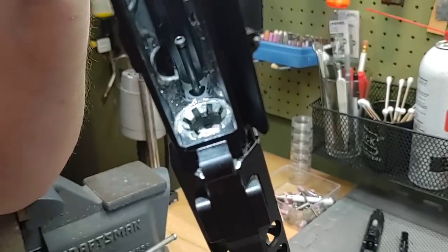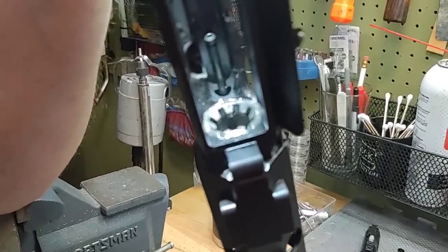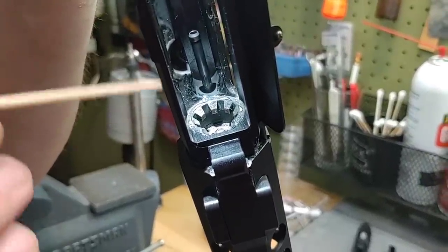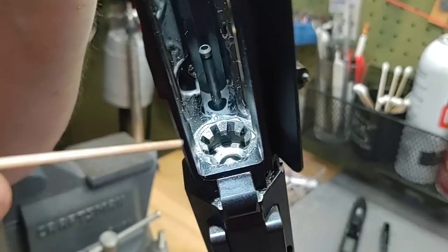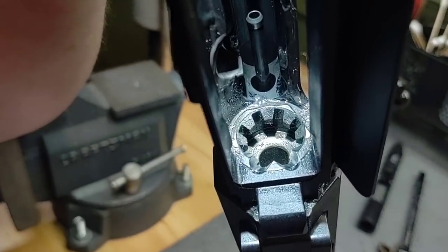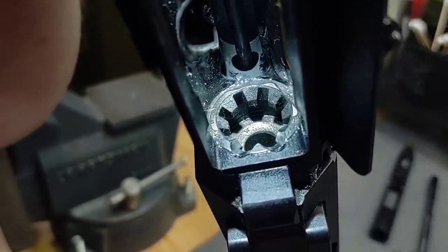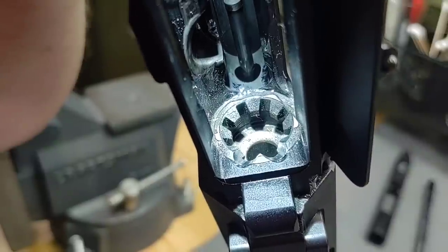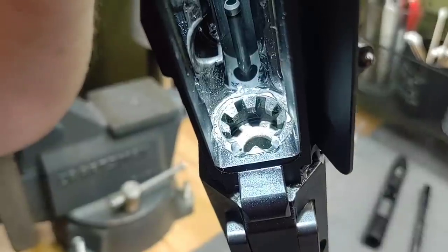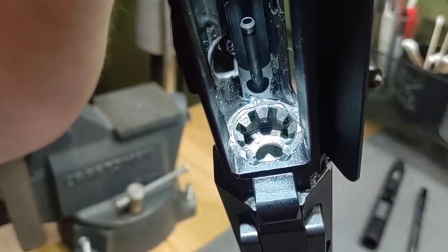Now, could the owner send this barrel back to Centurion and have them cut the ramps to match this upper? Absolutely. But that's what I'm here for as well — I'm going to fix this. I will remove the barrel from the upper receiver and recontour the bottom portion of the barrel extension ramps. I do not do this work when the upper receiver is attached; you have to remove the barrel to do this work. Just wanted to show you an example of tolerance stacking — even with fantastic, good quality parts, you can have an issue when everything meshes together.